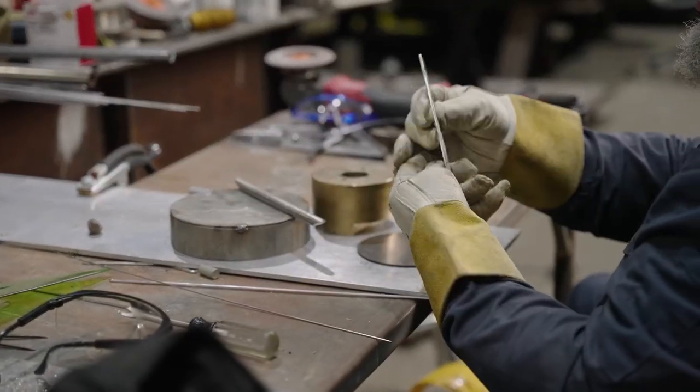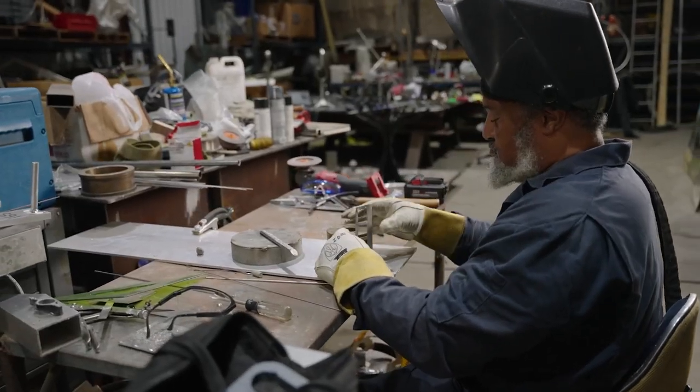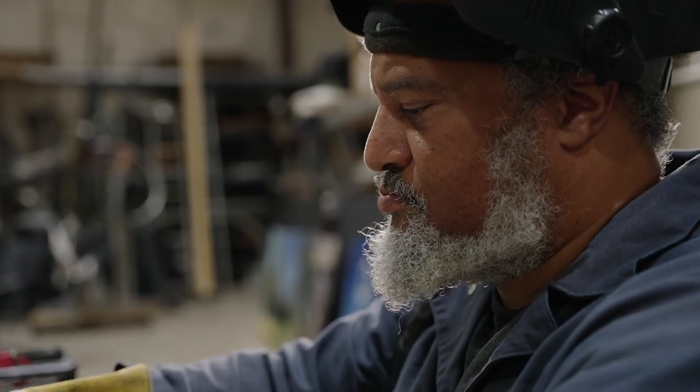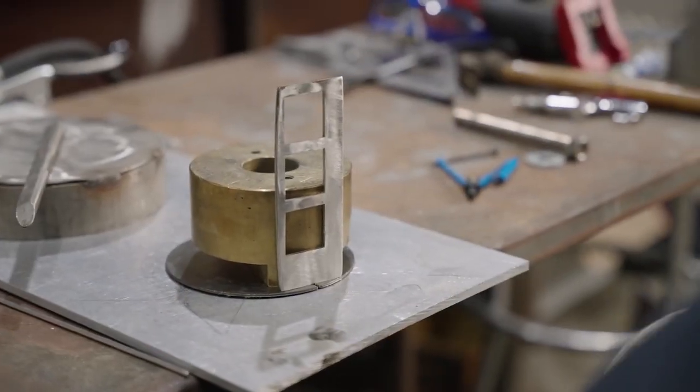After doing that, I go over to my fabrication floor and start placing pieces in space and create a composition that's based off the mood or the ideas that I have. I use the process of fabrication, specifically metal fabrication.